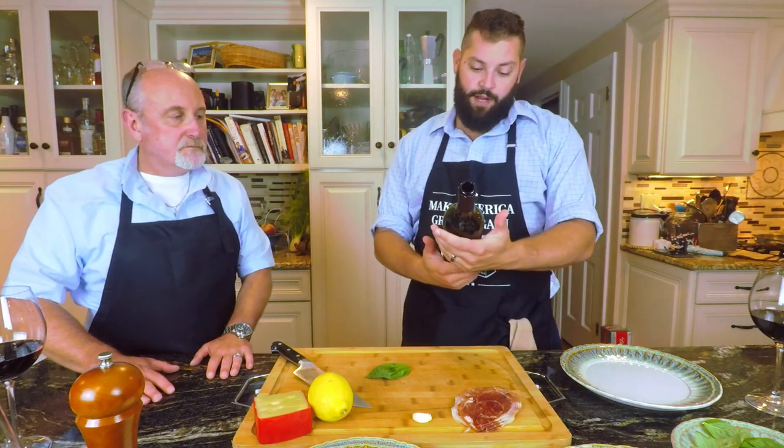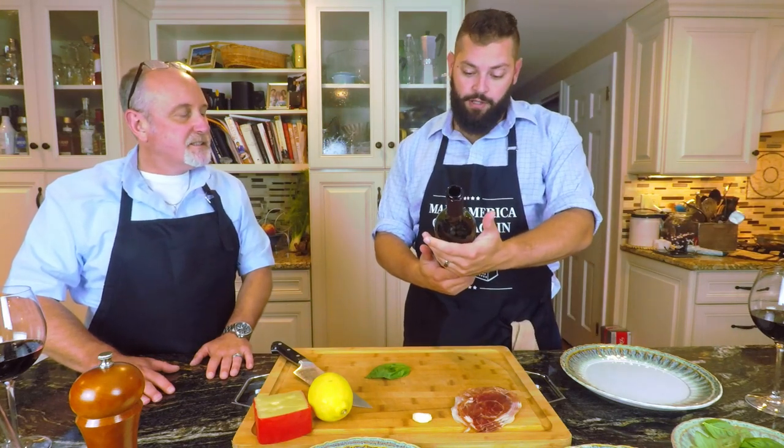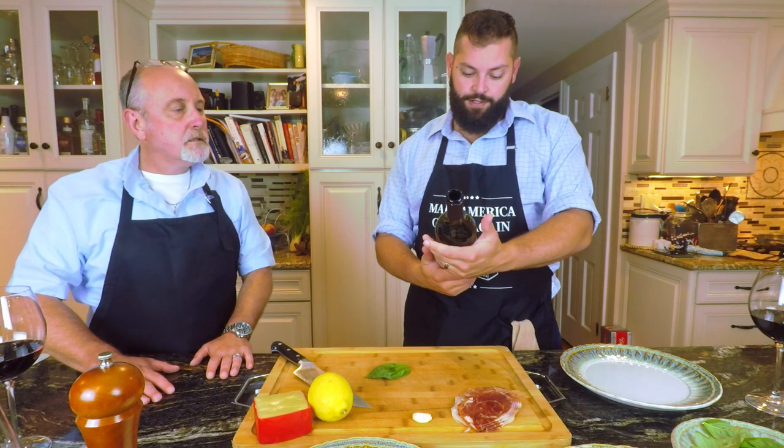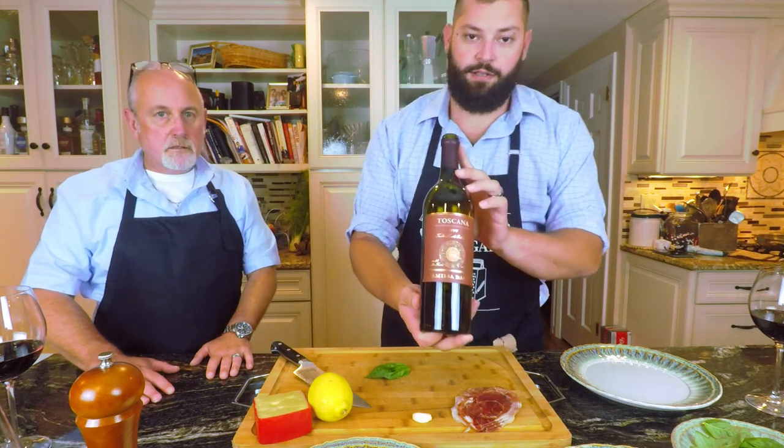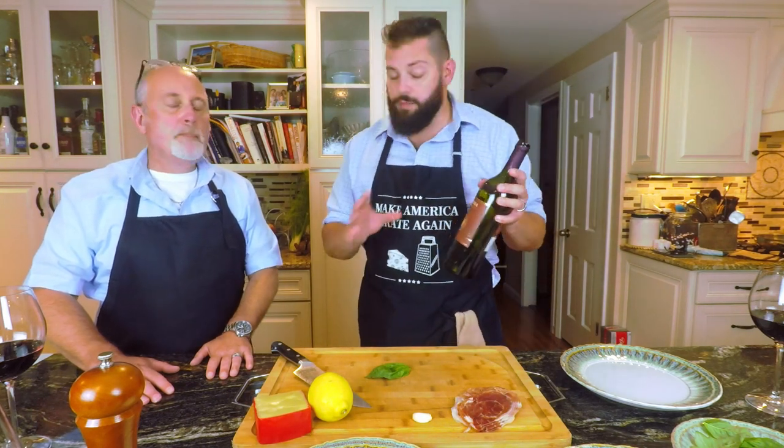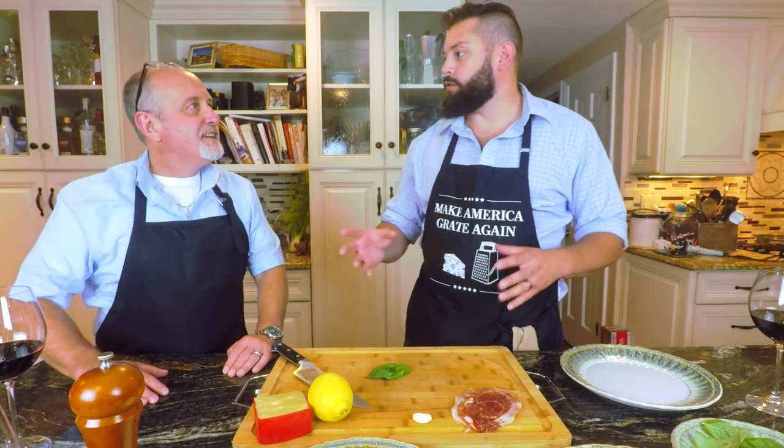Let's talk about the wine. We got a wine today — I don't even know the name of this wine. It's from Italy, from Tuscany. Familia Dante, I'm guessing, is the name of the wine. Very nice wine, very light actually. Italian wine is so different from American or California wines, or even Oregon, where the Pinot Noirs are known.